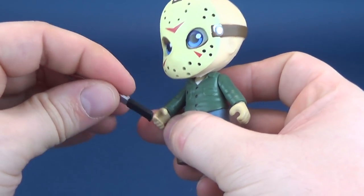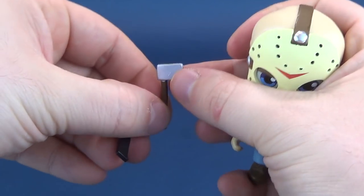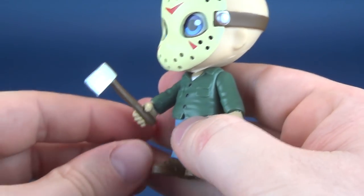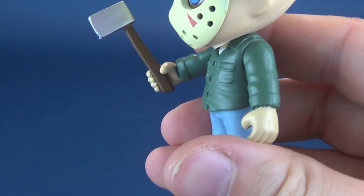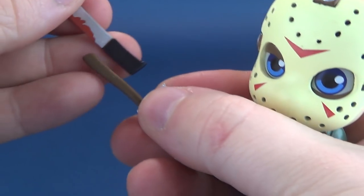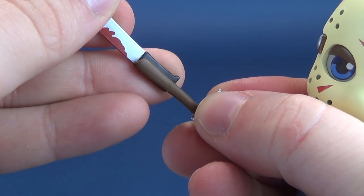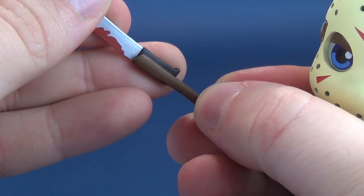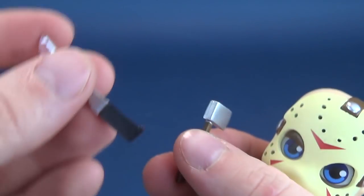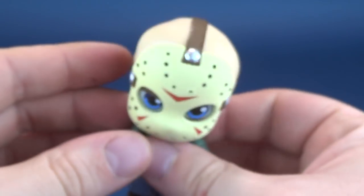So we know the machete is lousy. I don't know why they couldn't have made the handle smaller — they've done it for the axe. Comparing the two, the machete handle is almost twice the thickness of the axe handle. We know the axe holds perfectly in Jason's hand, so why is the machete twice as thick?